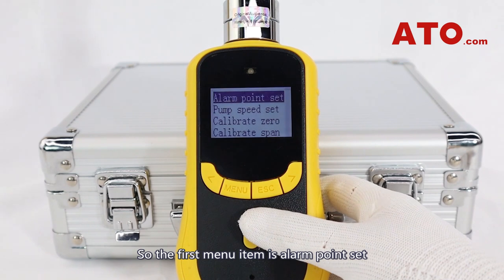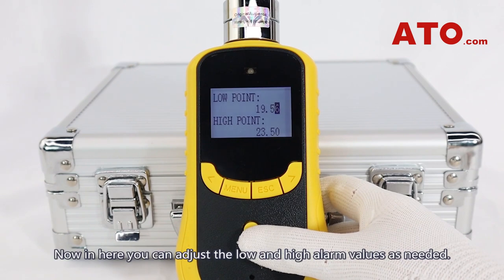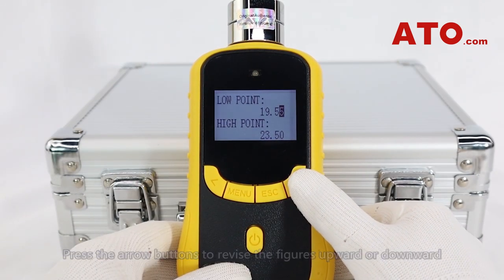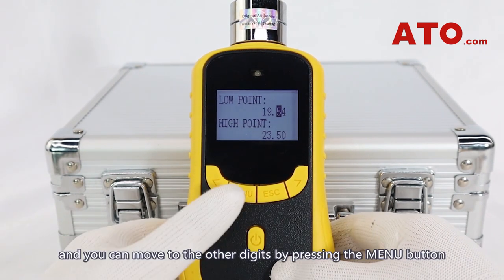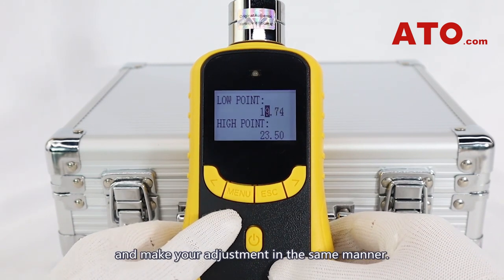The first menu item is alarm point set — hit the power button to select it. In here you can address the low and high alarm values as needed. Press the arrow button to revise the figures upward or downward, and you can move to the other digits by pressing the menu button and make your adjustments in the same manner.